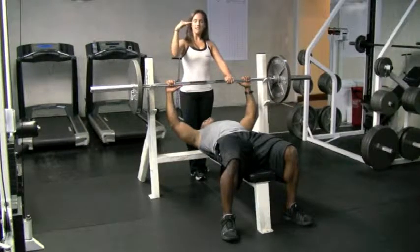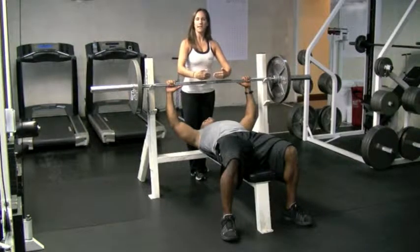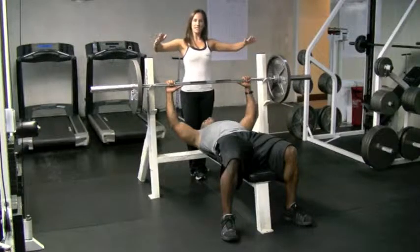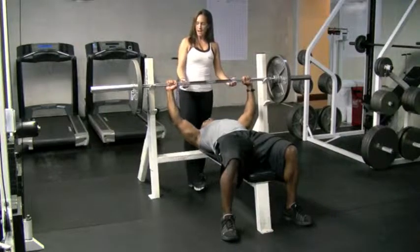Your eyes should be in line with the bar. So when you lay down, your eyes should be right here. Your hands should be outside your shoulders so you maintain a nice square position, always parallel with the bar.